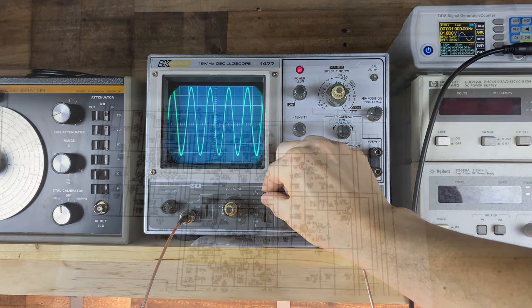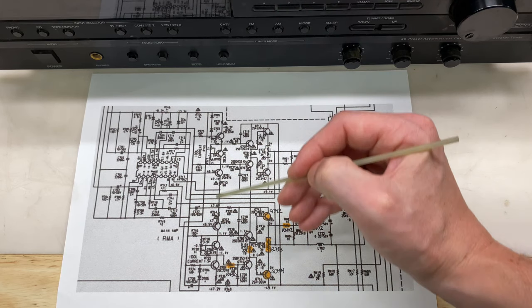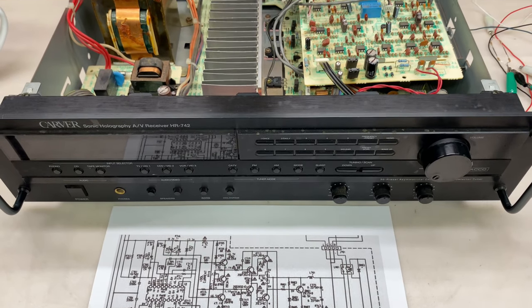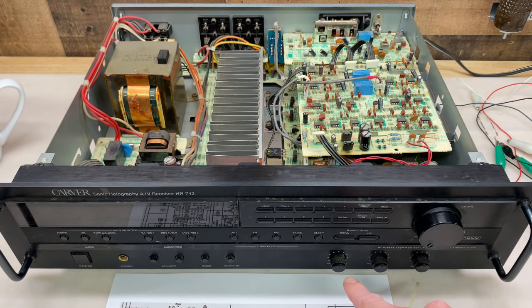I have a lot of work left to do. I'm going to replace the other channel's output transistors, and I'm also going to replace both channels' bias potentiometers with 10 or 20 turn potentiometers to give greater resolution when adjusting the bias. I'll replace all of the electrolytic capacitors in the unit, and finally I'll clean all of the buttons, switches, and adjustment potentiometers. After all of that work, it should run very, very well once again. Thanks for watching.